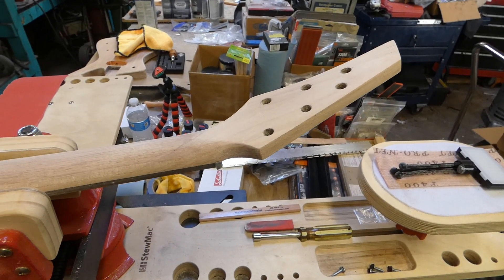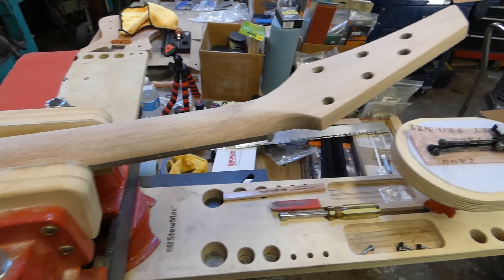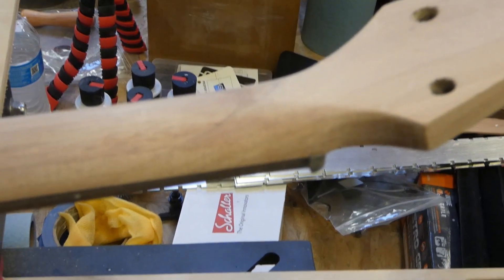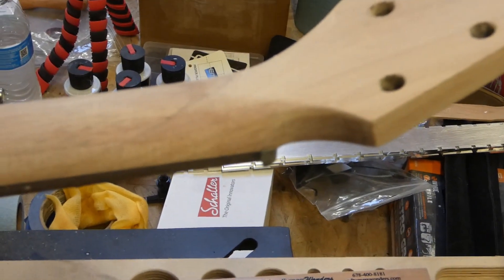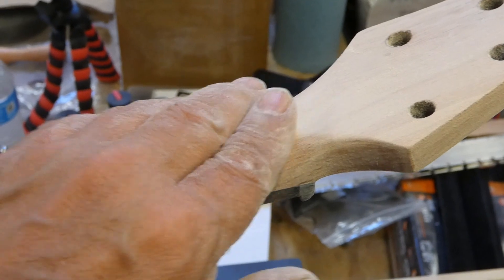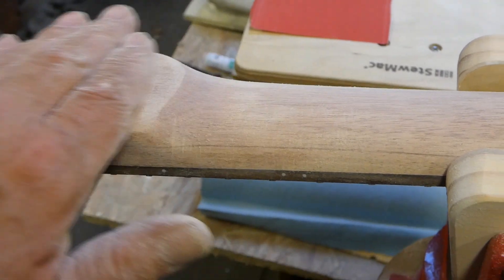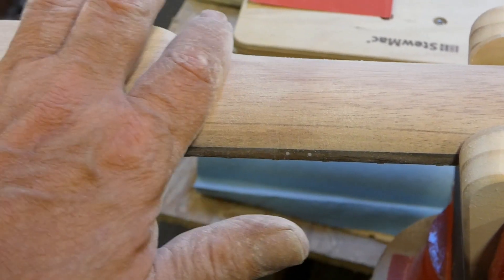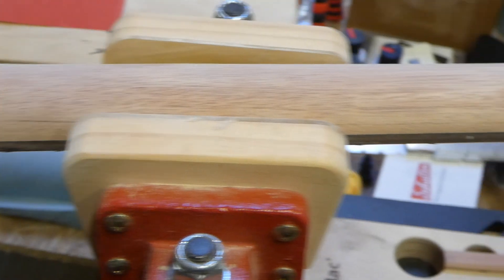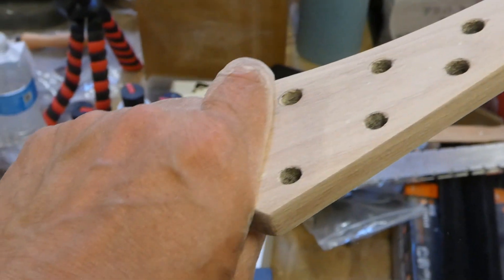I just finished sanding the neck at 150 grit — it went down pretty good. One thing I did a little differently: right in here I made more of a smooth taper feel, and same back here at the heel I smoothed that out a little bit — still keeping the level where it's supposed to be but making the transition a little smoother from the neck to the body. I think it's going to be really nice. I've got a little more sanding to do, stopping at 350, then I'll go work on the body.